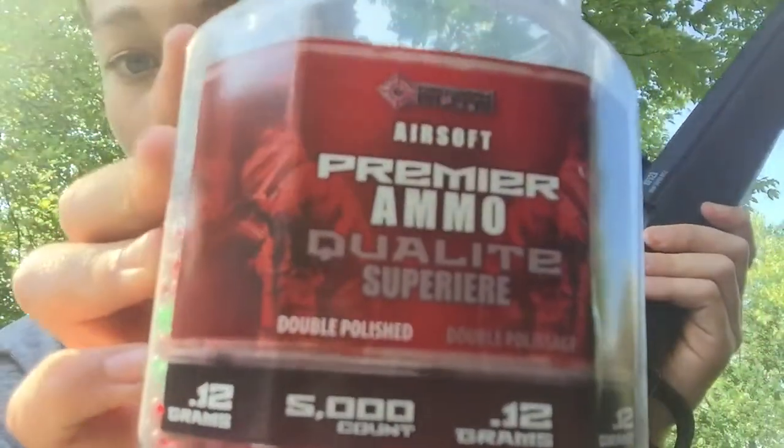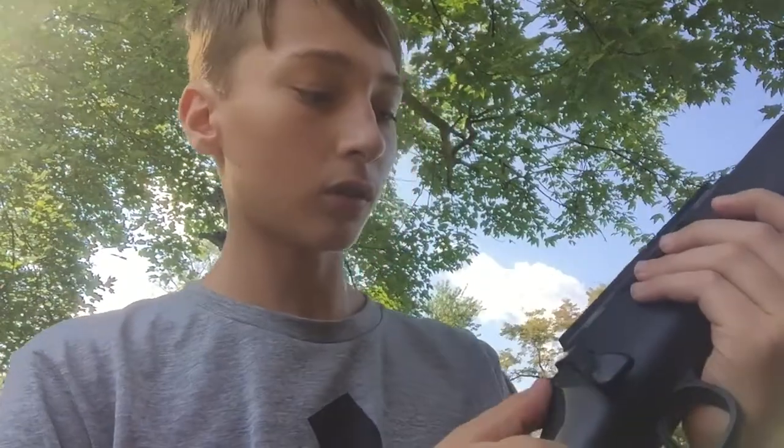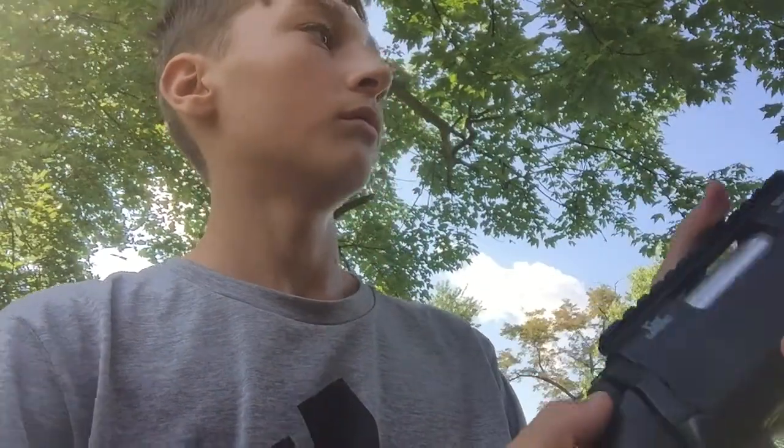They're little plastic BBs. We shoot each other with them because they're airsoft. We're loaded now and I've got the target set up down there, but I just need to flip the camera around.